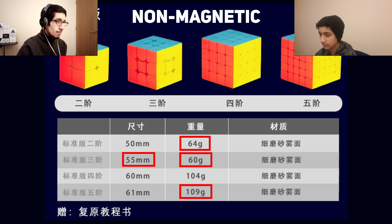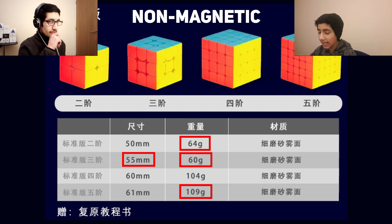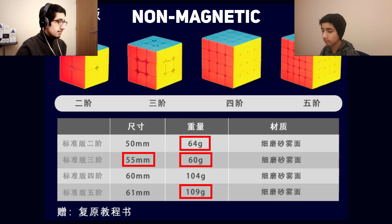Second big point: 55 millimetres. The Meilong WRM is also 55 millimetres. I didn't love that cube because of the size — it was a tad too small, I was a bit disappointed — but it's still a good one-handed cube, nice and fast, controllable. I'm getting back into 55 millimetres though; it depends on the cube. At 55 millimetres and 60 grams, it's lighter than the Meilong 3. We'll have a look at the magnetic stats as well.